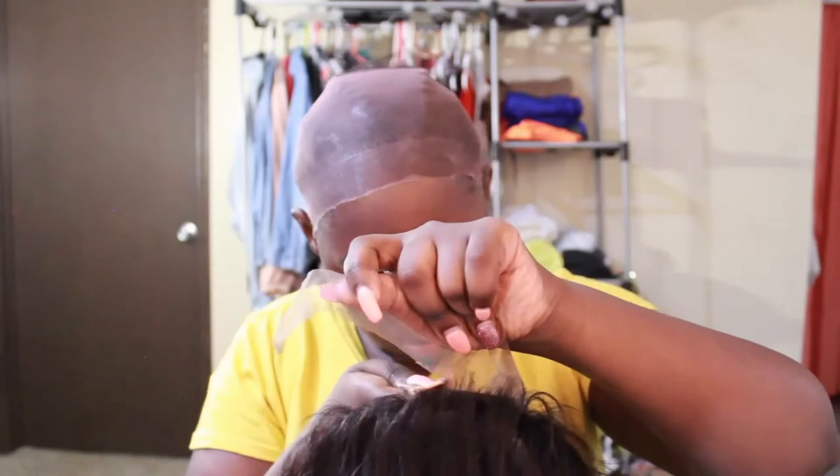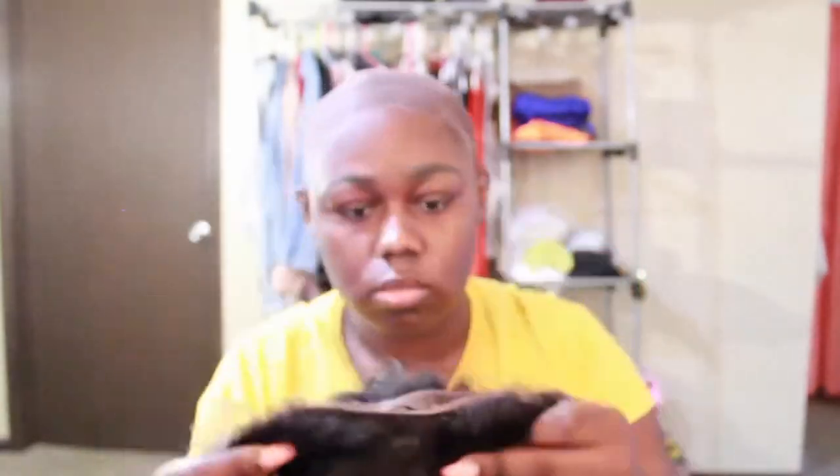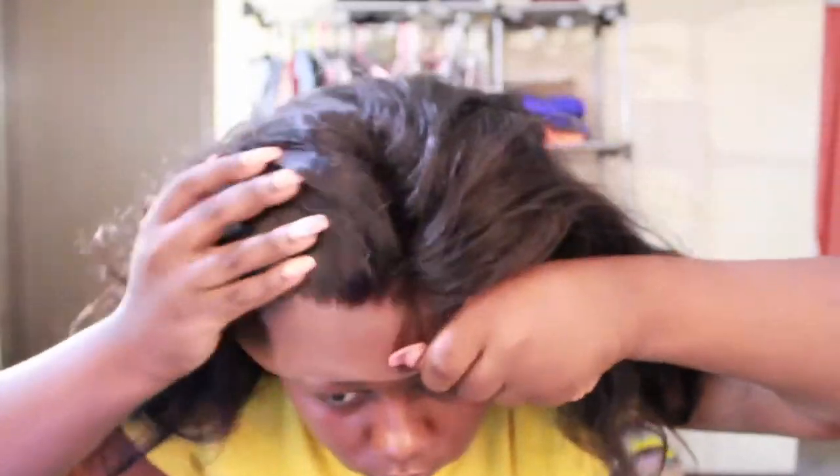Now I'm cutting off the lace from the back of my wig, and then I just left the front of the lace on so that I could put the wig on and get it how I want it to lay in the front.